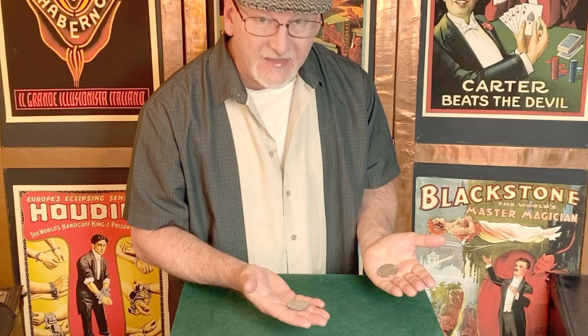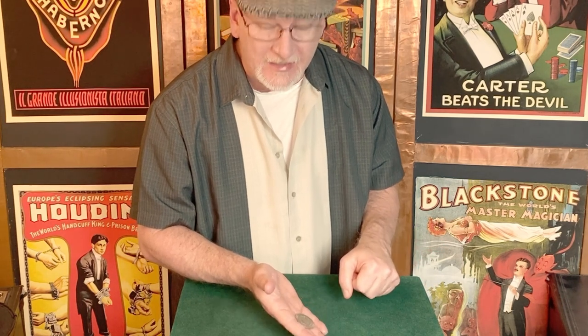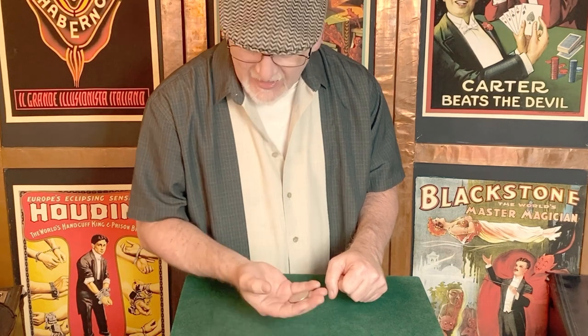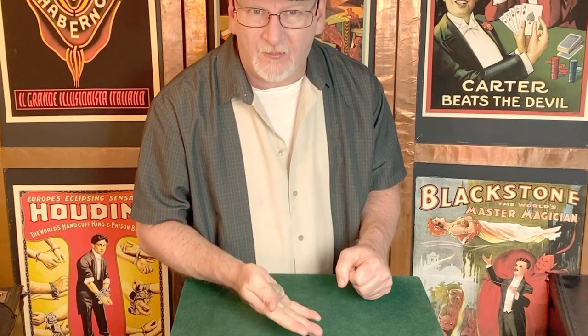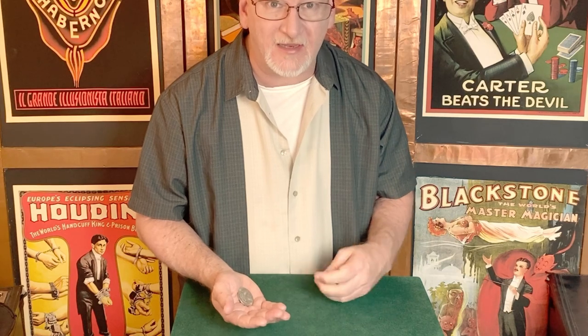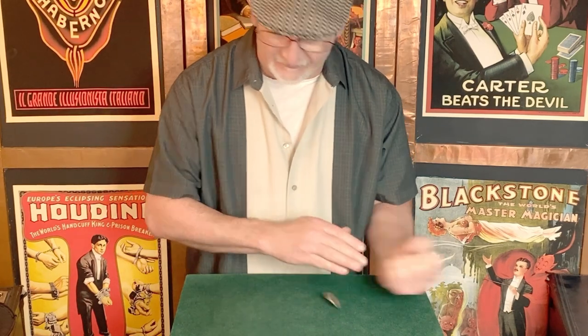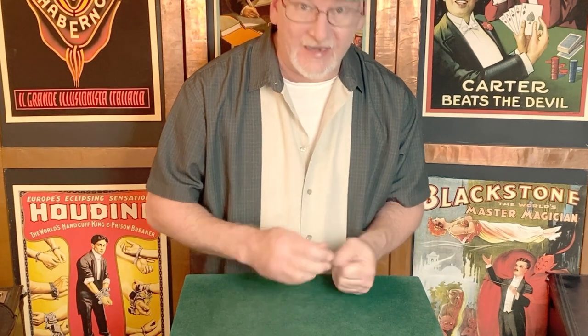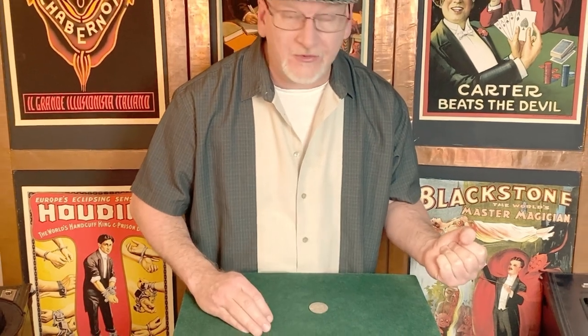Now we have this coin in the hand ready for the Hang Ping Chin. This coin gets gently tossed into a classic palm — you can use finger palm or thumb palm, but I like classic, so I do classic. As I turn the hand down, this coin drops out of the hand. As the left hand moves leftward, everything kind of goes left — that's the Hang Ping Chin. Now we're basically done and two coins ahead.